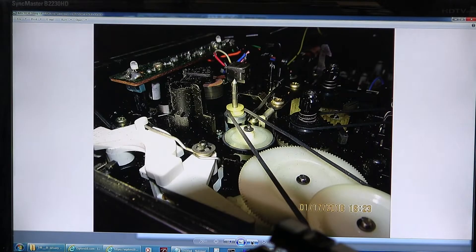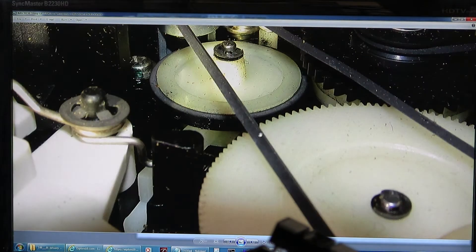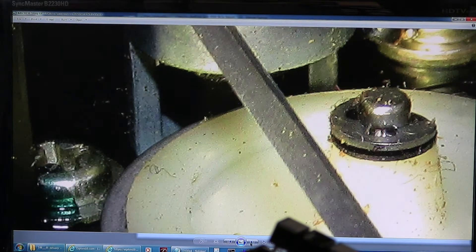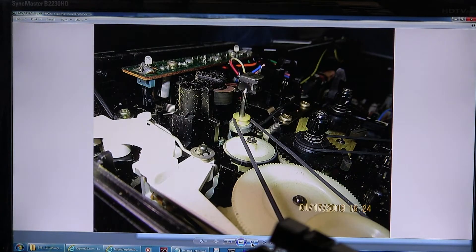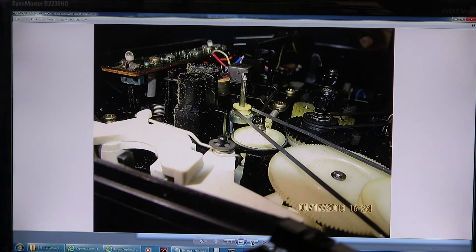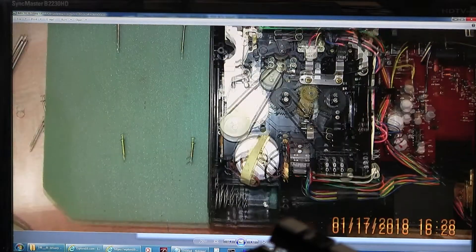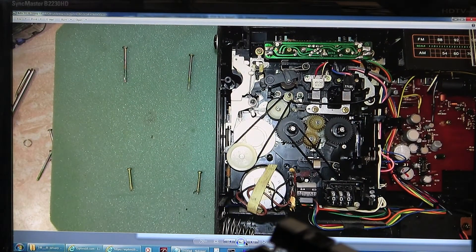I took a bunch of pictures — figure with me. Here's another one, trying to show there's nothing in there. No other picture. Another one, trying to show that. Just couldn't get any light in there. This takes two long ones at the top, two shorts at the bottom.